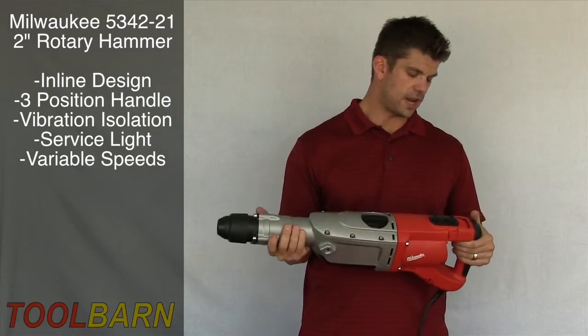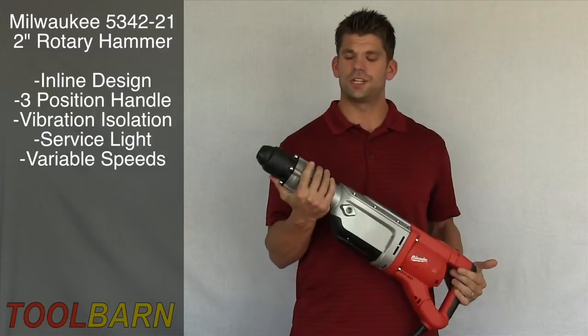This tool uses standard SDS bits and accessories, which you can find at ToolBarn.com.